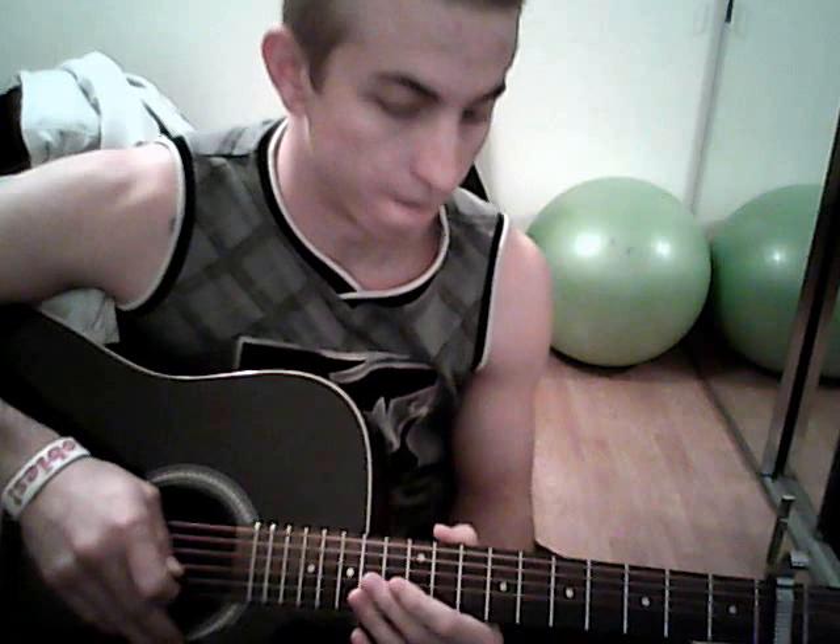So for the intro part, the little plucking part, you're going to put your index finger on the 2nd fret of the G string. Your G string is the 4th string down. So if you're numbering them, it'd be 1, 2, 3, 4, 5, 6. So it'll be on the 4th string, 2nd fret.